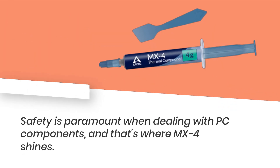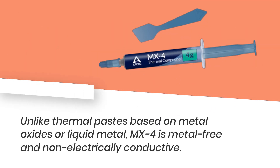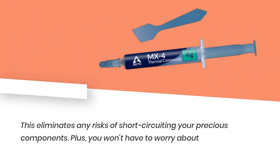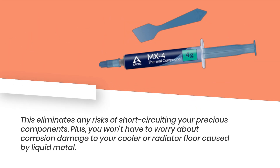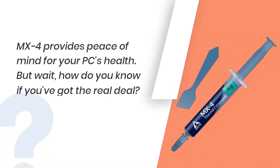Safety is paramount when dealing with PC components, and that's where MX-4 shines. Unlike thermal pastes based on metal oxide or liquid metal, MX-4 is metal-free and non-electrically conductive. This eliminates any risks of short-circuiting your precious components. Plus, you won't have to worry about corrosion damage to your cooler or radiator caused by liquid metal. MX-4 provides peace of mind for your PC's health.